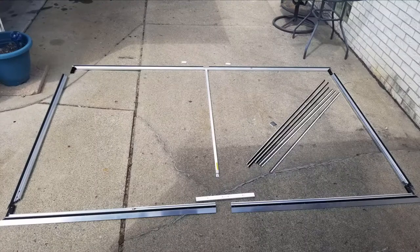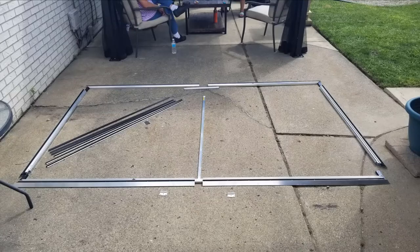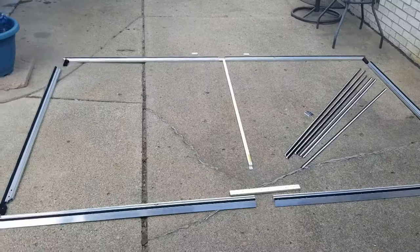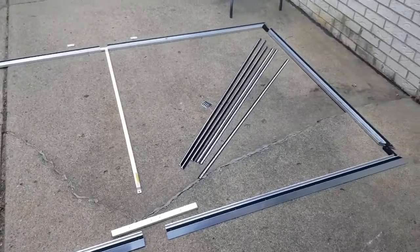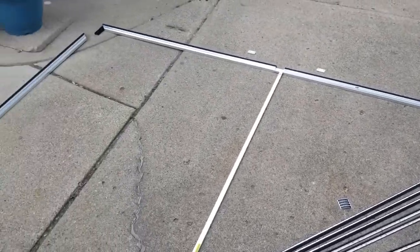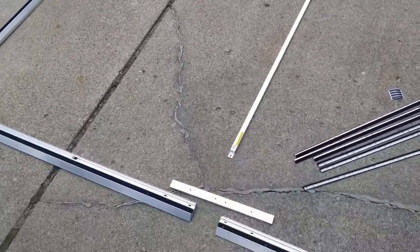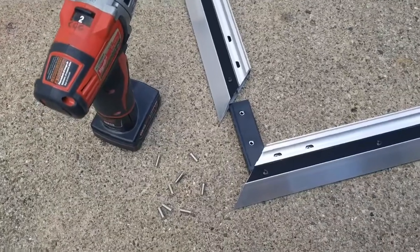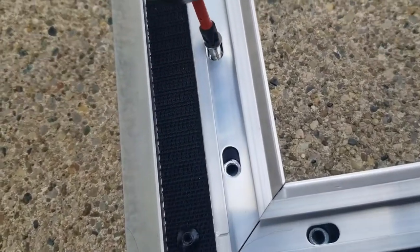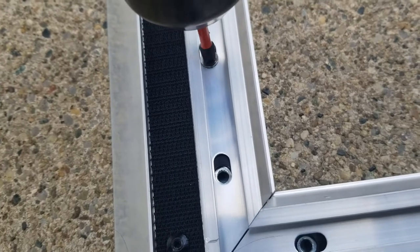I'll show you what it comes with. Here's the frame itself and the brackets — it's pretty big. Here's the hardware that it comes with. Here's a look at the frame with all the brackets in. The corner brackets are right there, four screws in each corner, and then you've got the middle brace down the middle. Now we'll run the screws into the corner brackets and start putting this together.